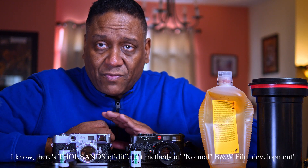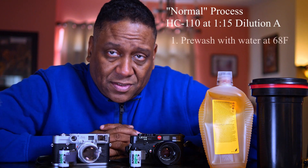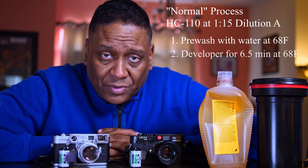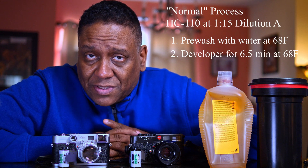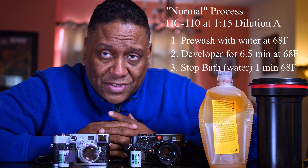Just to cover black and white development in a nutshell: you have your pre-wash where you just put water in there at 68 degrees. What that does is it gets your film down to the operating temperature of the developer. Next step would be the developer. Normally, you do the development step for six and a half minutes at 68 degrees with a normal concentration of developer.